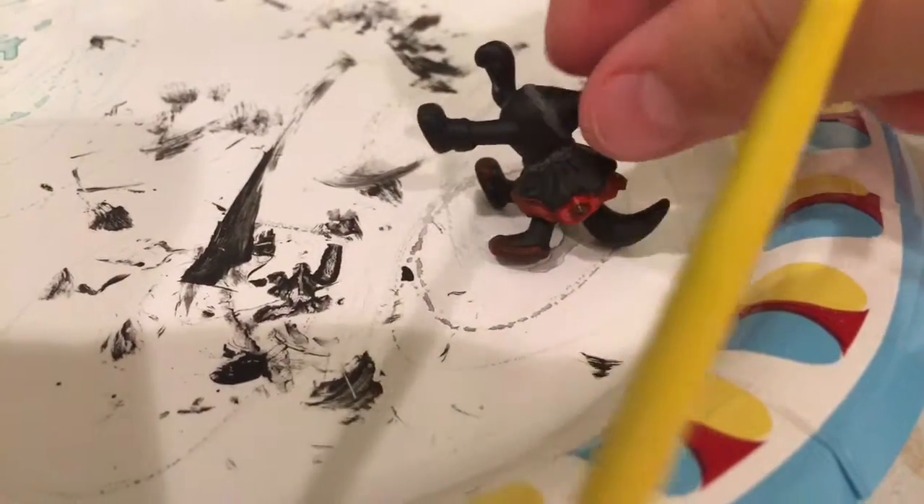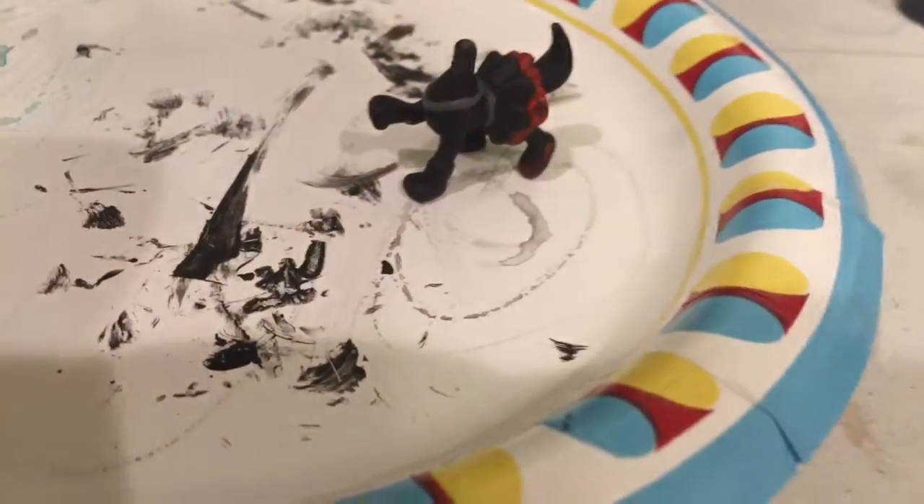I'm kinda done with it. I just have to do another thing of red on the little skirt thing, but then I'm done. And then I'm gonna move on to the head.